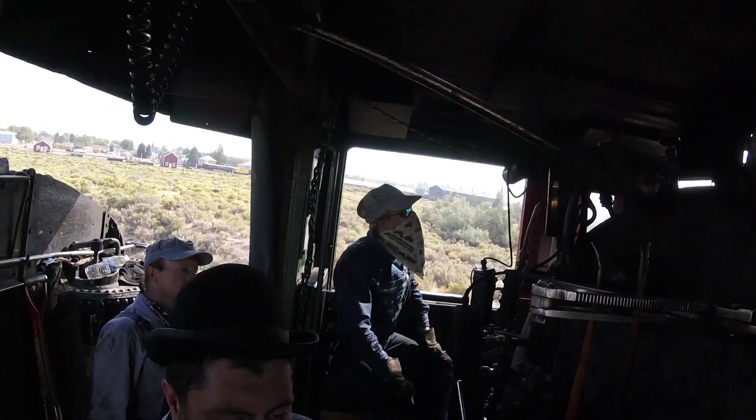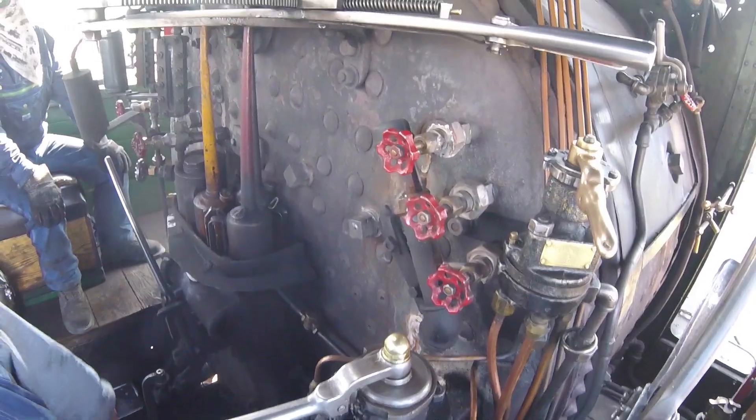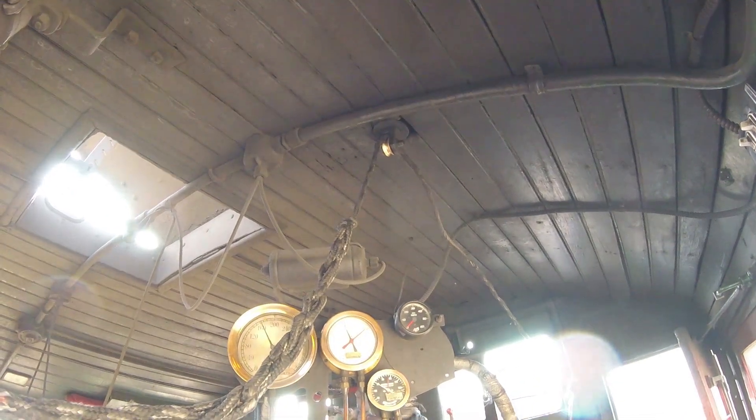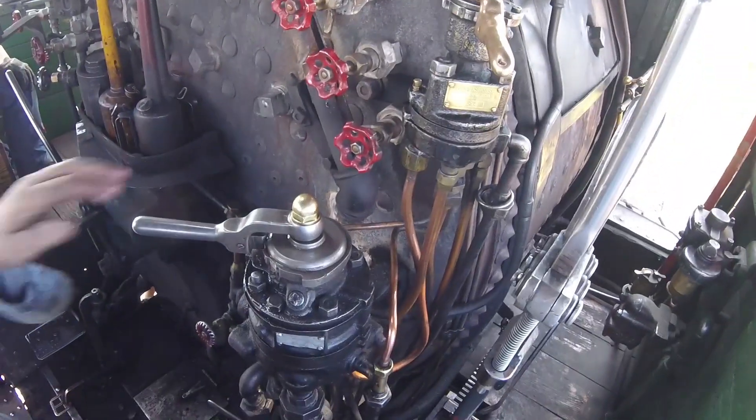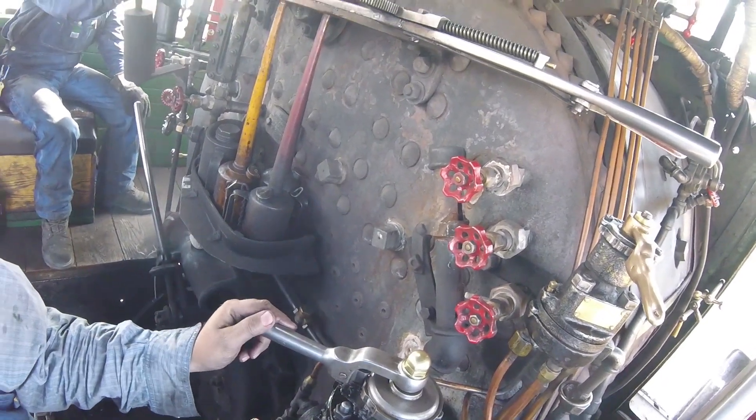You'll feel it start to catch. If you feel it start to catch but we're still picking up speed, take a little bit more. And then once we're done with that, we need to release it all the way back over to running. Now, if you accidentally come over this notch, we've got to put it back in running, wait a few seconds and try again.